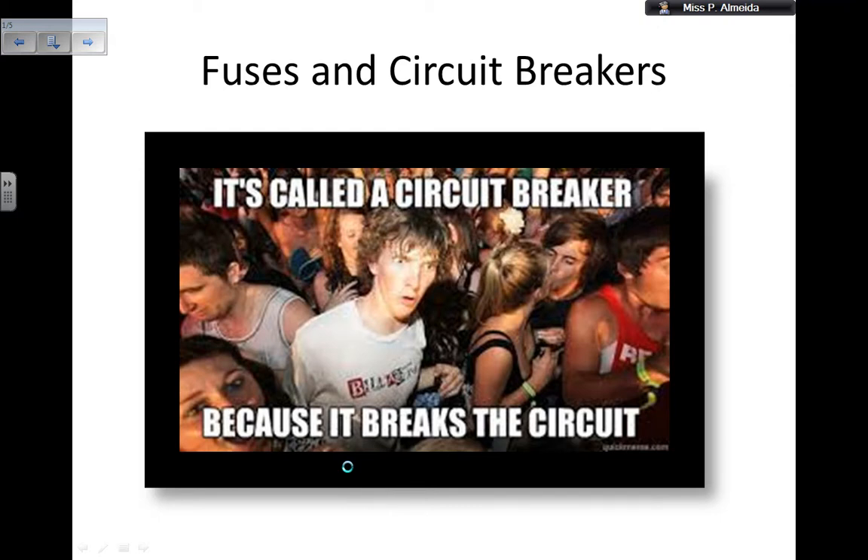Hey everyone, so today I will be telling you about fuses and circuit breakers, what they do and how you pick the right fuse.